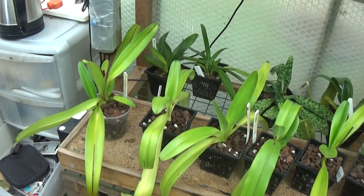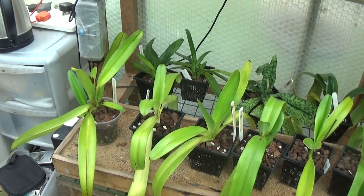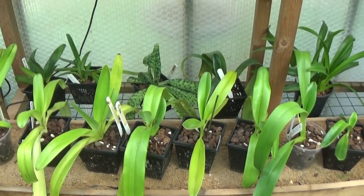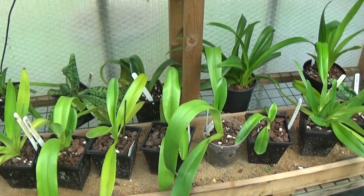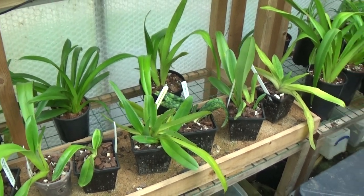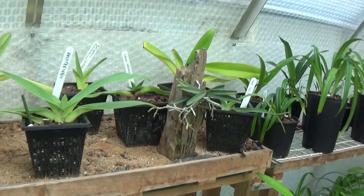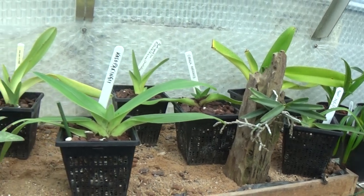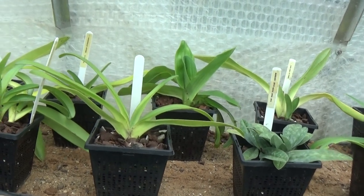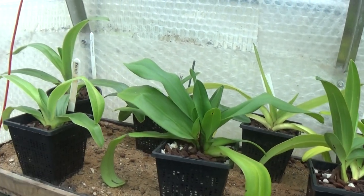Good morning everyone and welcome once again to Eggs Orchids. What I'm proposing to do this morning is a little bit of different watering. Instead of flushing with pure or raw water, I'm going to do a flushing first with Epsom salts. Epsom salts is supposed to remove excess salts that come from tap water, but after you flush with the Epsom salts you then need to flush with pure water.